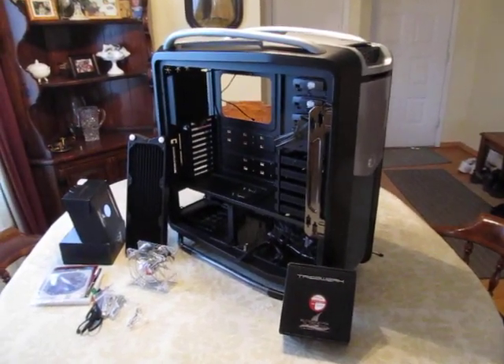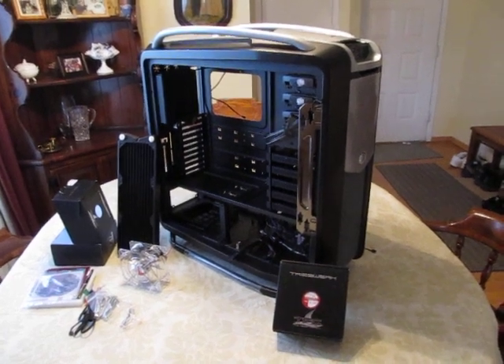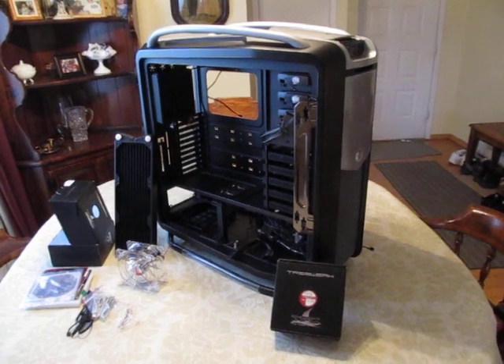Hey, how are you there YouTube Land? This is Laundry Mint 200 again, just a little update on this new case. I just got this cool Cooler Master Cosmos 2 Ultimate.